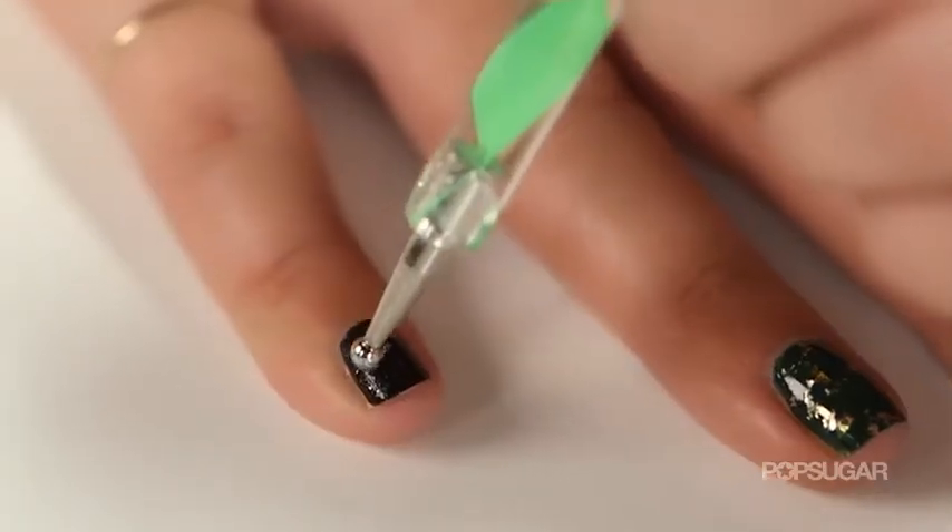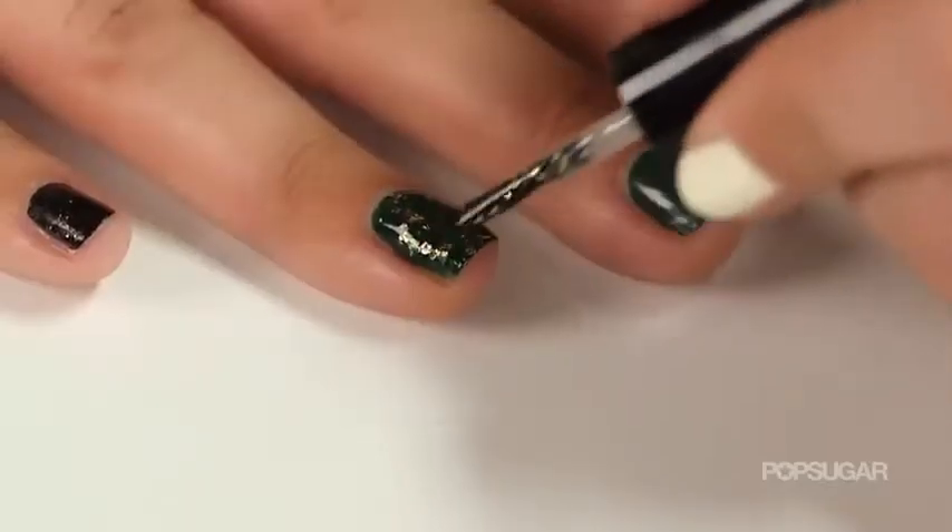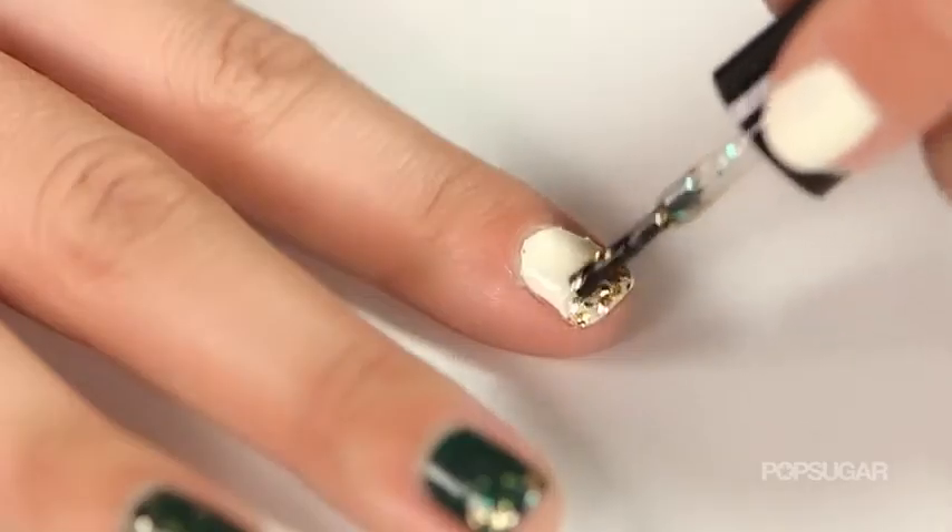So for my Safari manicure, I decided to pair up the onyx shade with the silver. I also applied a little bit of glitter on top of the hunter green as well as on top of the cream color.